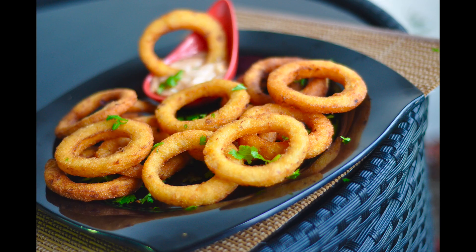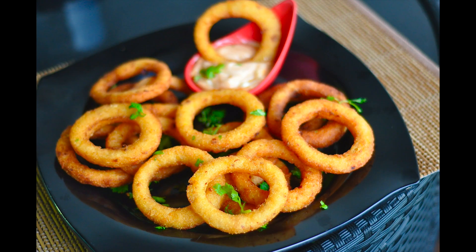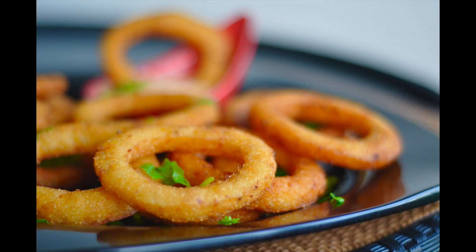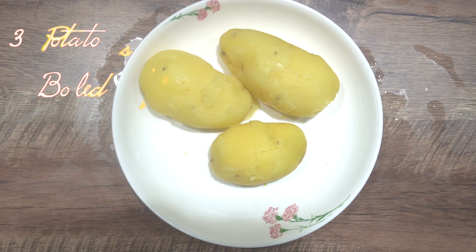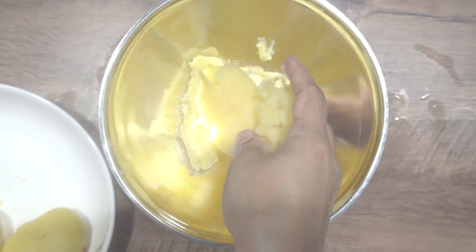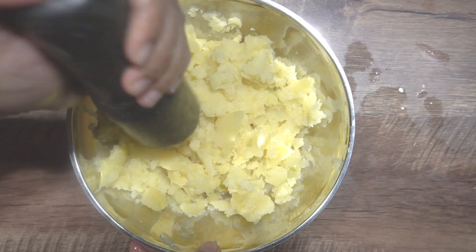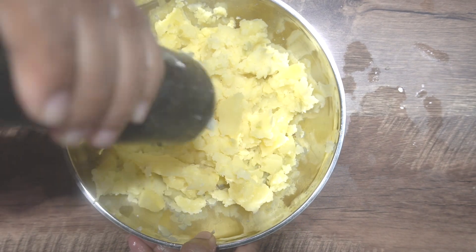Hi everyone, today we're making crispy garlic potato rings — these are so much fun to make and make snack time tasty and fun as well. For this recipe you need three medium-sized potatoes. I've boiled them to perfectly tender beforehand and peeled them, and now we're going to mash them. You can use your hands, a potato masher, or in this case I like to use my pestle to mash them till there are no lumps left. Set this aside.